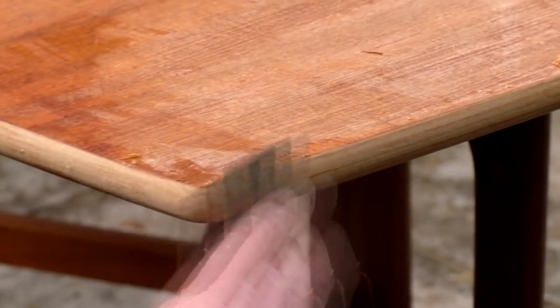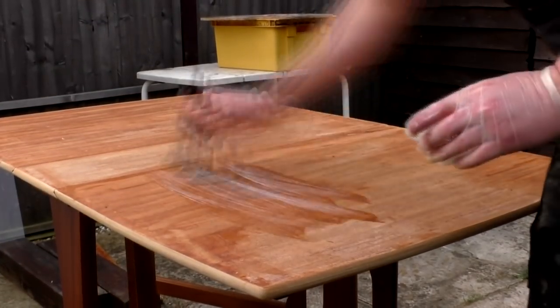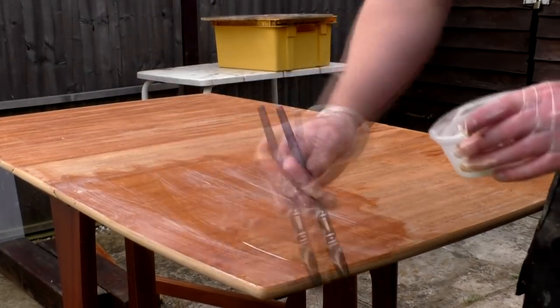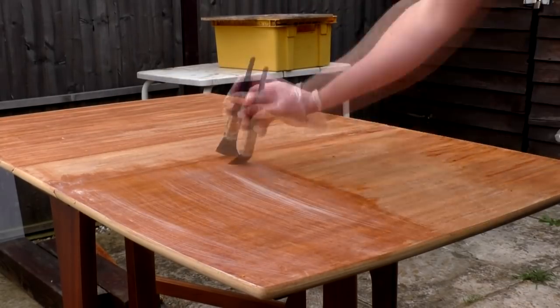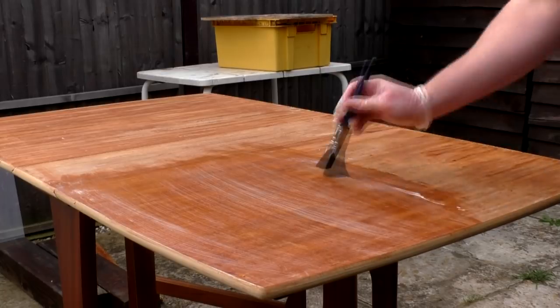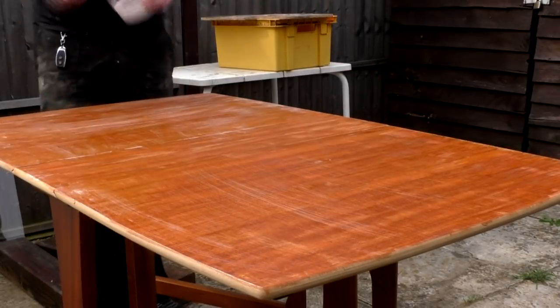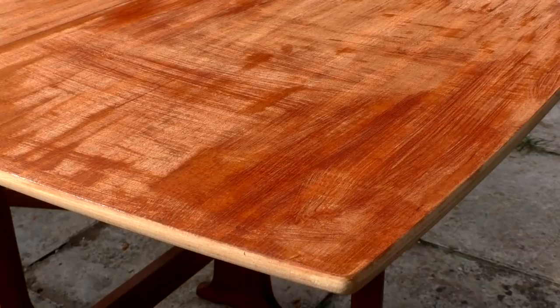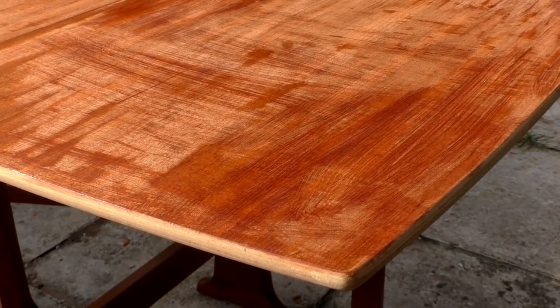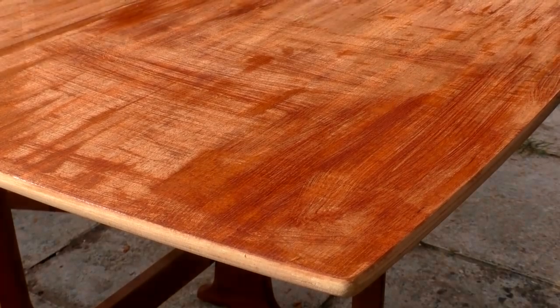I decided to reapply one more coat of the stripper to the whole tabletop just to take care of the rest of the finish. Here you can see I'm applying this across the grain of the wood rather than with the direction of the grain, and this is one of a few mistakes I think I made on this project. A few minutes after brushing it on, where the stripper had been applied to bare wood it had left some streak marks across the grain.